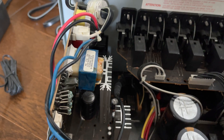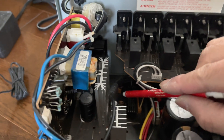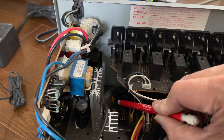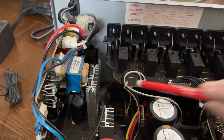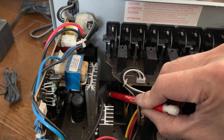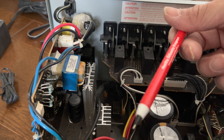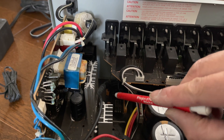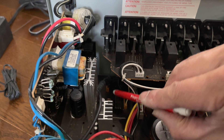On this connector, the very last pin towards the front is going to be positive 12 — actually, not 12 volt. The very last one facing the front is the positive 15 volt. Then the next cable will be negative 15 volt. So it is positive 15 and negative 15.